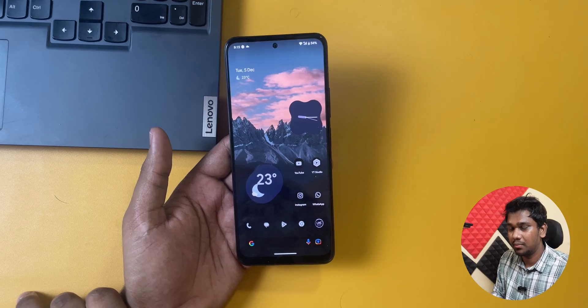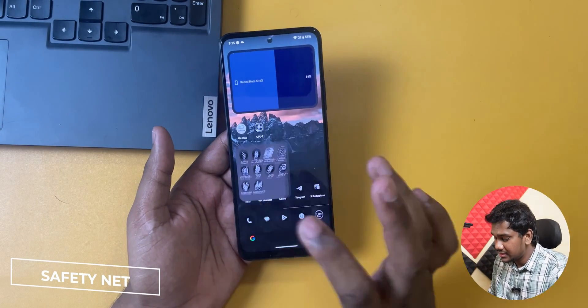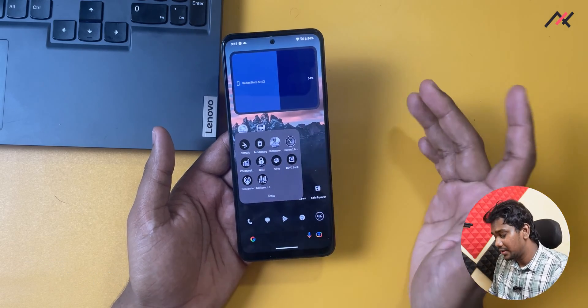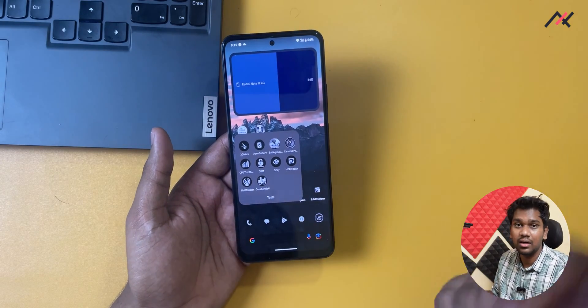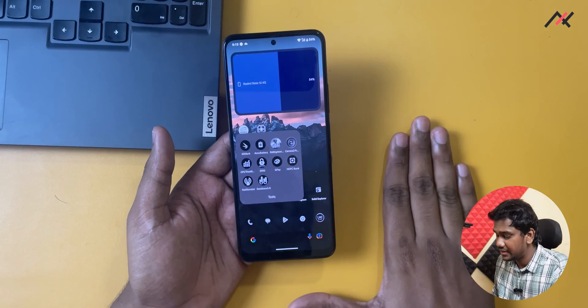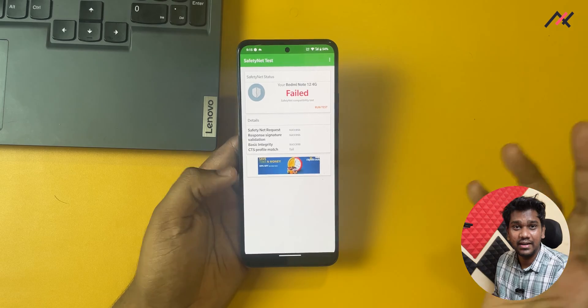These two issues are the main negatives of this ROM. Also, it does not pass the Safety Net by default, so you may have to install Magisk and use props to hide the unsafe status. Google Play Protect will show it as an uncertified device — it just fails the Safety Net.